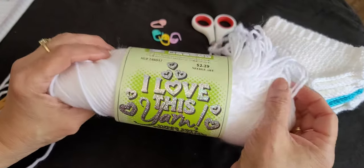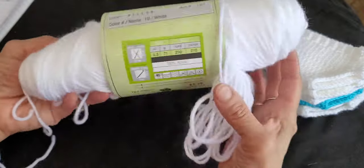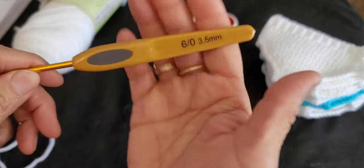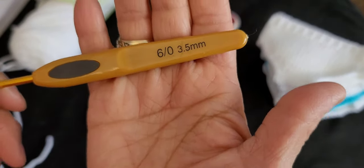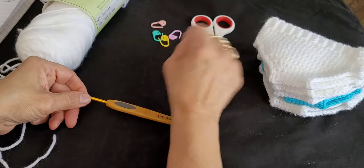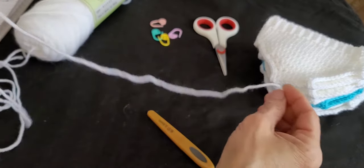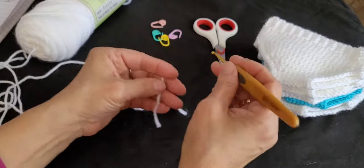I am using I Love This Yarn — it's a sport weight, size number three light. We're also using a crochet hook size three and a half. You're going to need four stitch markers, and of course scissors and a darning needle to sew in your ends. Let's get right into it.